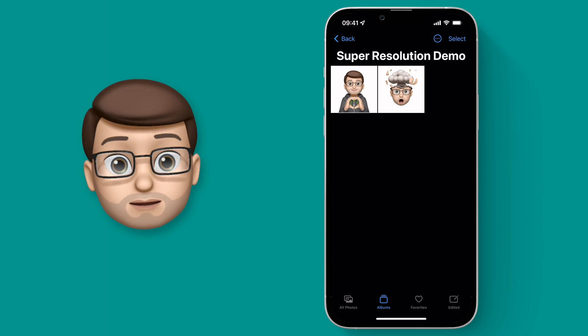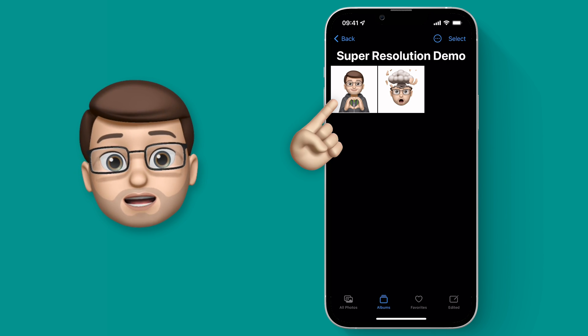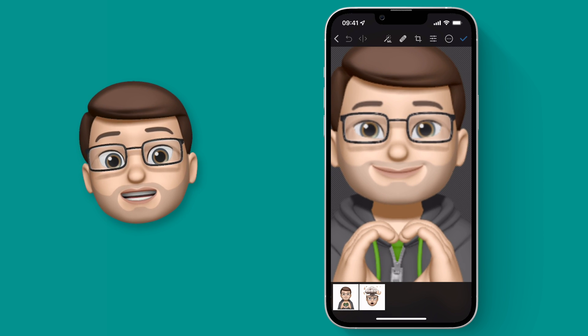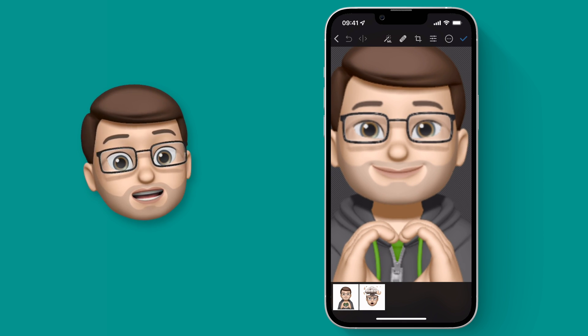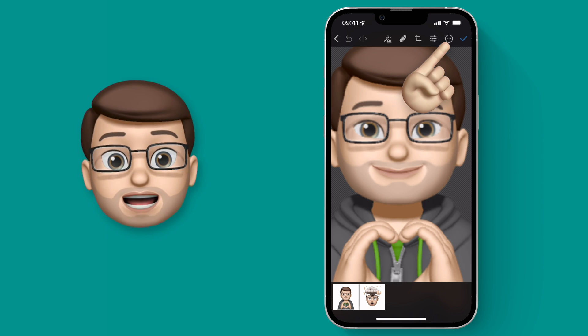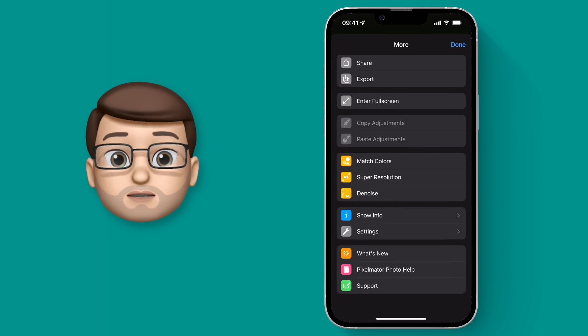If I jump into the album now with my supersized demo images and open one up in Pixelmator, as I zoom in you'll see just how pixelated it looks. Now I've got that sticker open in Pixelmator, I'm going to press the three dots in the top corner of the app and choose Super Resolution.